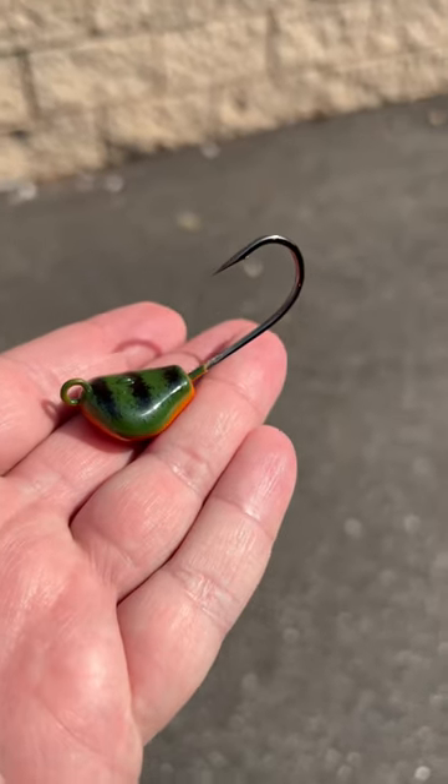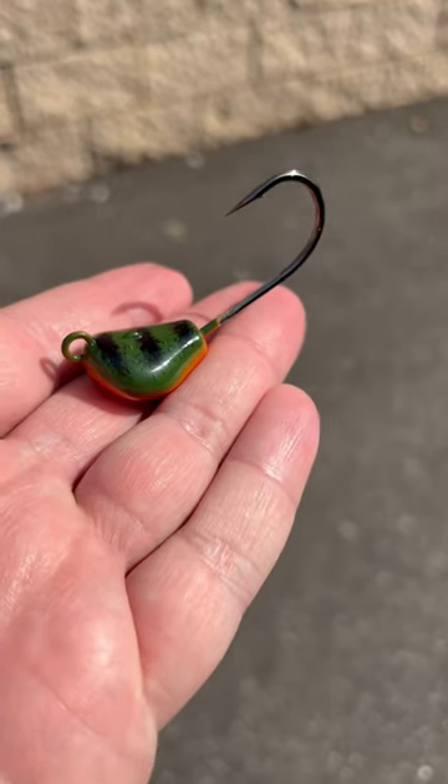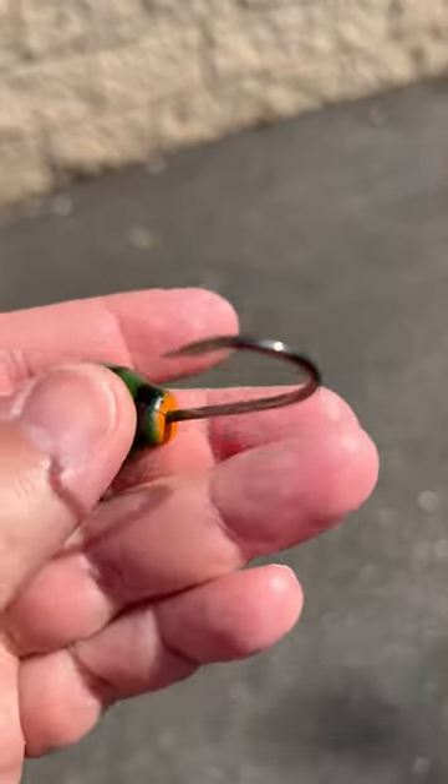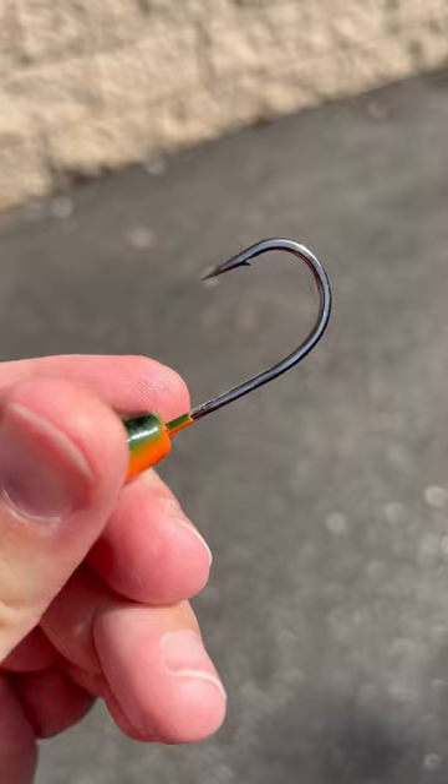Blackfish season is right around the corner. That means you're gonna need blackfish rigs. These are the Joe Bags, Toxzilla — they lay perfect blackfish rigs. They're great, they're just what you need. Put a piece of crab on there, you're good to go. They come two to a pack.